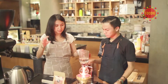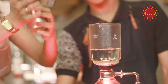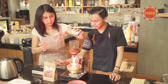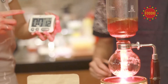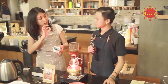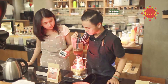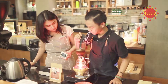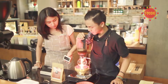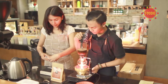Setelah itu kita masukkan semuanya ke air yang sudah dipanaskan tadi. Kita akan menghitung selama 40 detik — itu juga menentukan tastenya. Sambil nunggu kita celup-celup kopinya biar terekstraksi semua. Sudah 40 detik, saya stop.